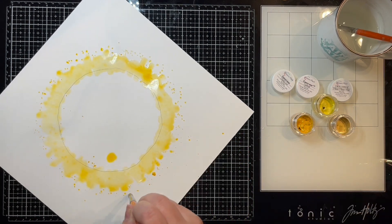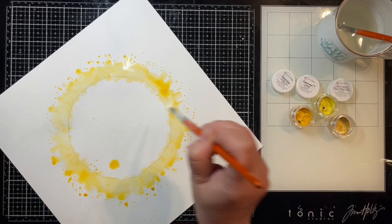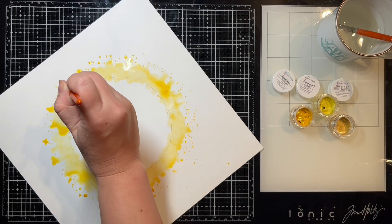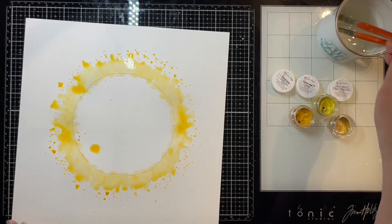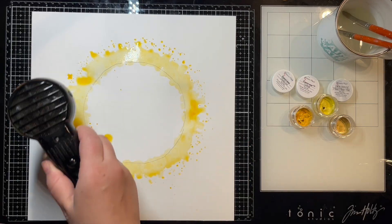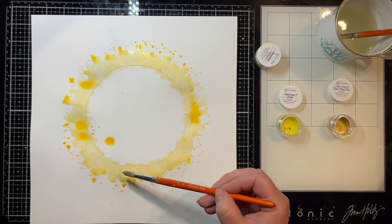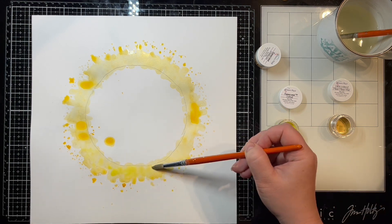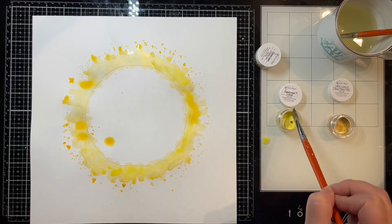I'm going to use my heat gun in between to dry up the layers just enough so I can add the next color on top and it'll have some separation rather than completely blending together. I don't mind if they blend a little bit, but I want some definition in the colors to give it a marbled effect, so I dry it up a little bit between layers.